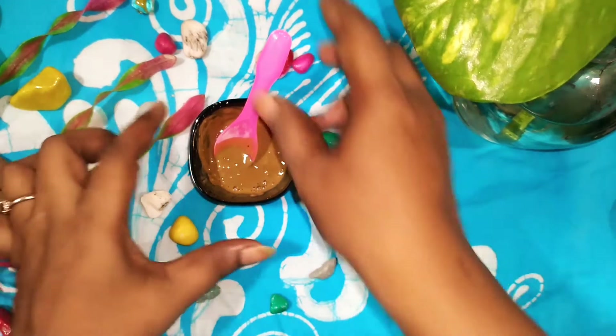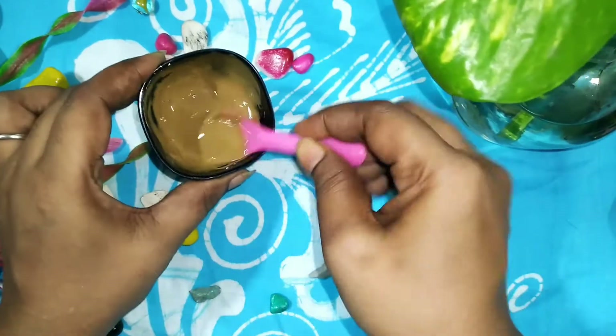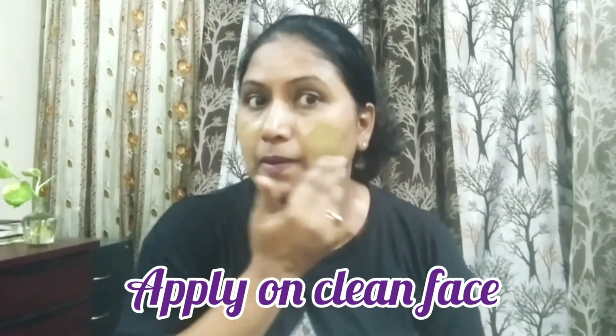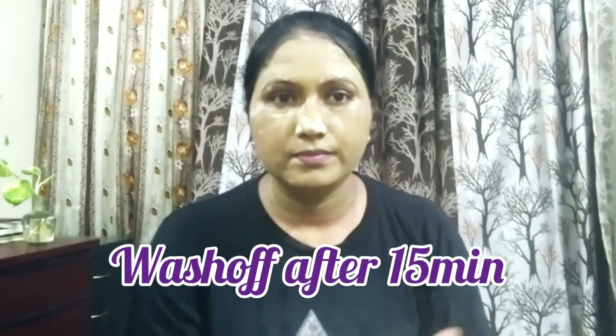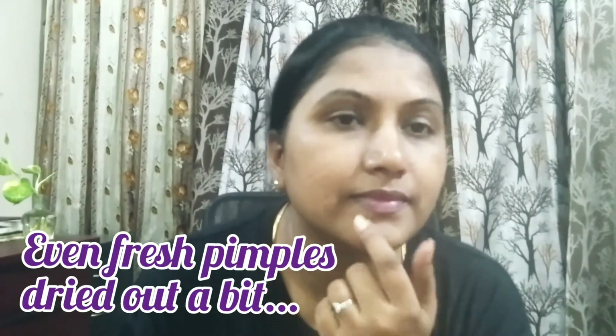Mix everything well and our face mask for open pores and clean skin is ready. Wash your face and neck, then apply a thick layer. Leave it on for 15 to 20 minutes until it is semi-dry, then wash it off with normal water. Use it twice weekly and you will definitely get beautiful, clean, and clear skin. After washing you can instantly see the difference — brighter skin. If you have pimples, it may feel a little dry, but definitely try this mask.